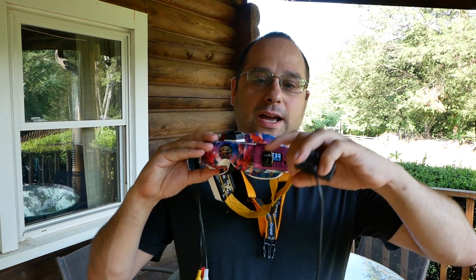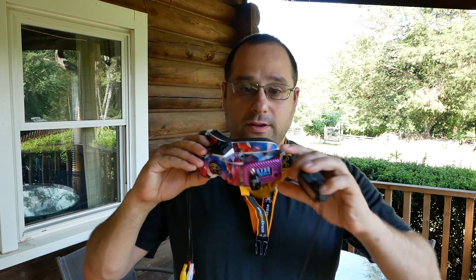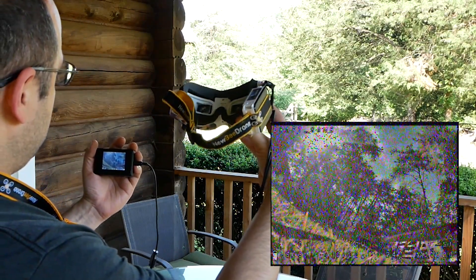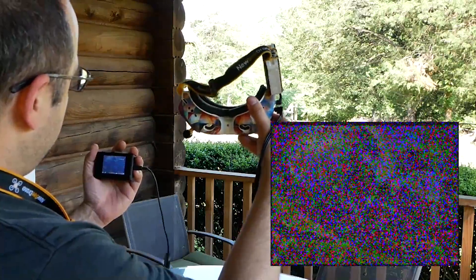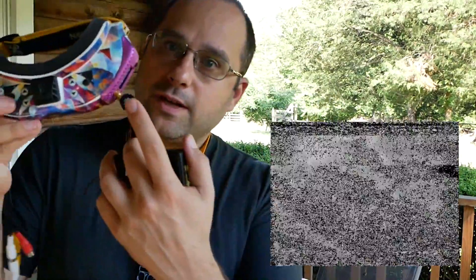Omni antennas still have a dead spot directly above and below themselves, so they're sensitive in the front-to-back axis. Watch what happens as I tilt this forward — immediately it starts to drop out. It should be weakest when the very top of the antenna is pointed directly at the quad. The reason pilots run two omnis on their goggles is that it gives the most consistent 360 degree coverage.